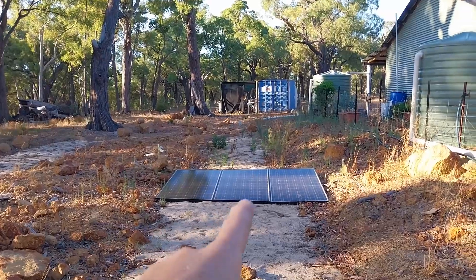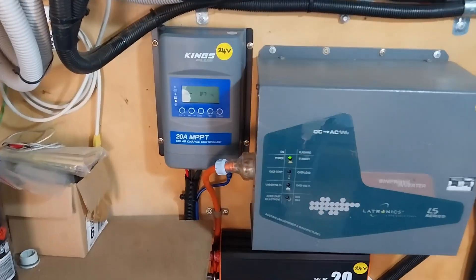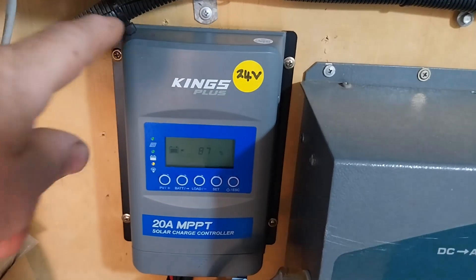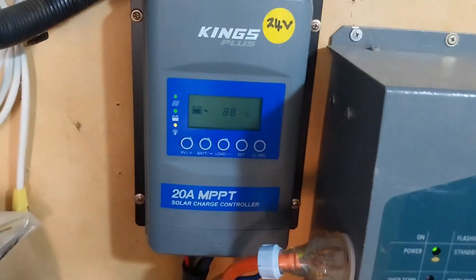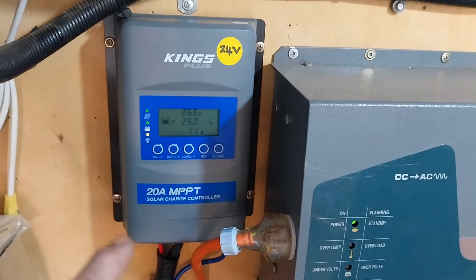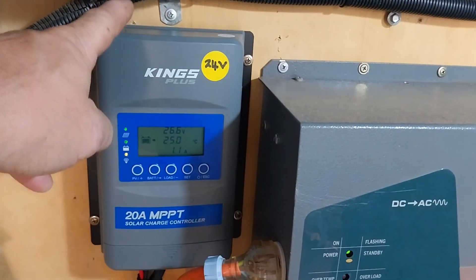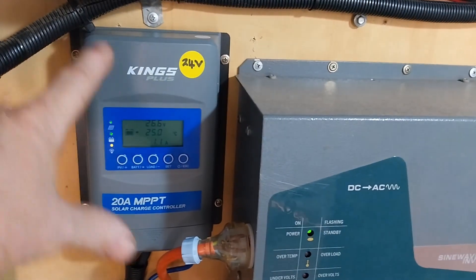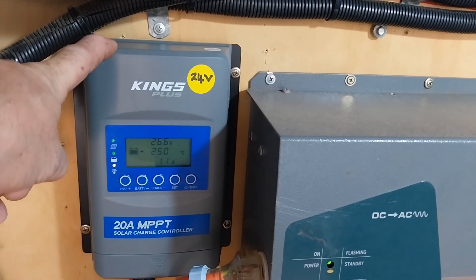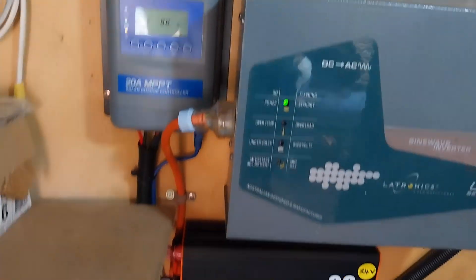Once the sun comes up over these trees we'll be laughing. Stepping back into the solar shed, we can see where the power goes when it leaves the panels. The power goes straight into this Kings 20 amp MPPT controller. I'm testing this controller out, so it'll be looked at further in the future. These controllers are the EP Ever controller rebadged as Kings - thought I'd throw that in for those who like the Kings product.